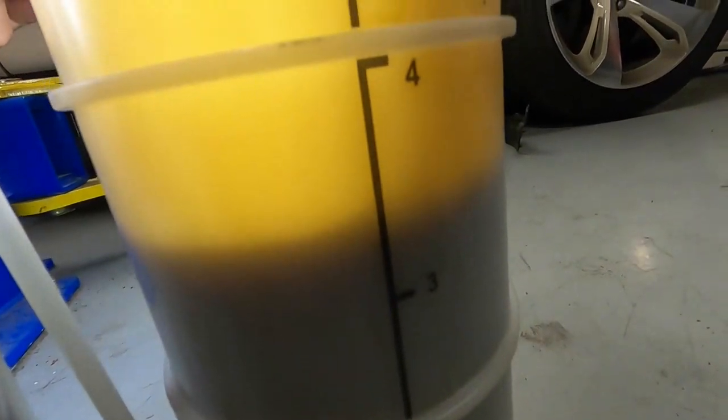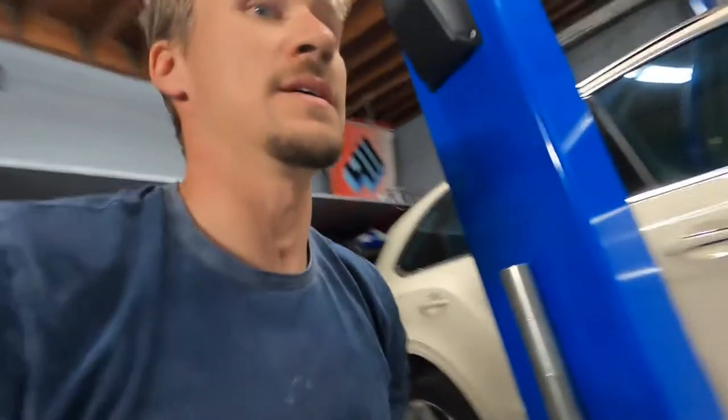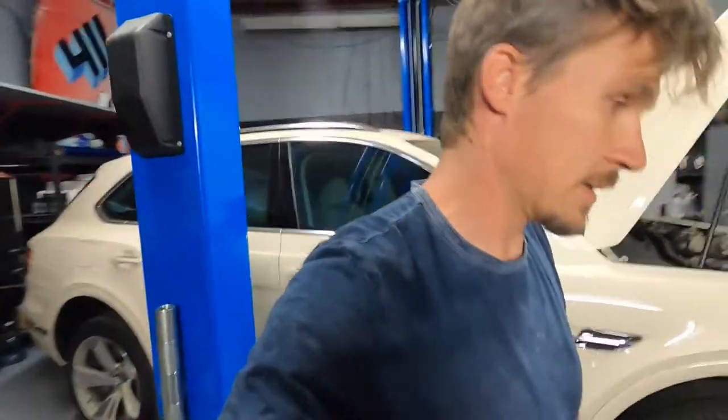You should have about three and a half liters of oil there, and that's what they say to put back in — three and a half quarts.